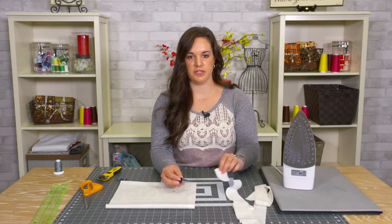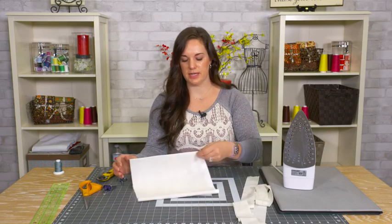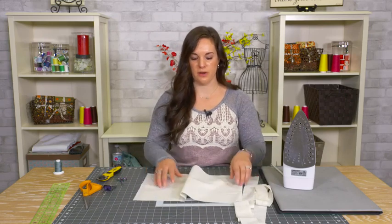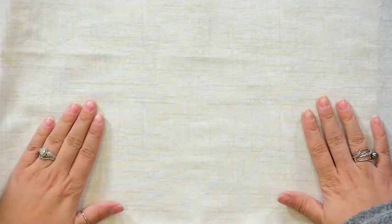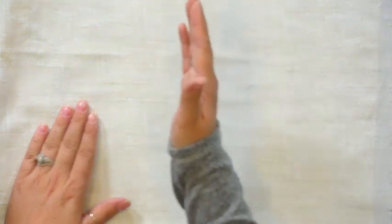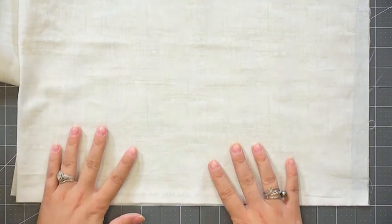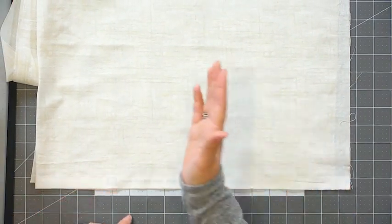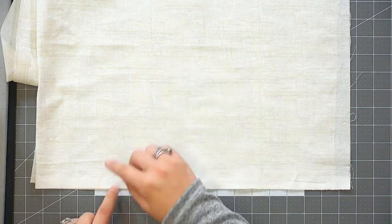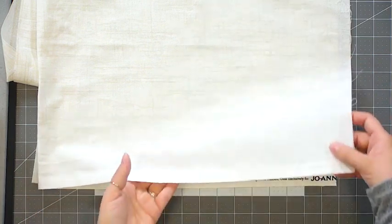If you're going to make straight grain double fold tape, that requires you to cut strips of fabric on the straight of grain. If you want to make bias tape, you need to cut your strips on the bias. If you're not familiar with the bias: your fabric has two straight grains perpendicular to each other, and you can locate them by finding the selvedge edge. 45 degrees from your selvedge edge is the bias, which has the most stretch.